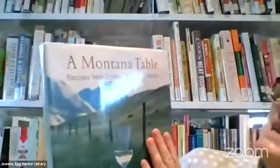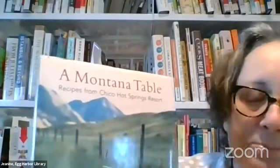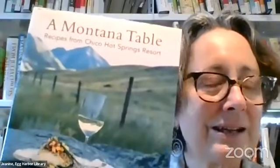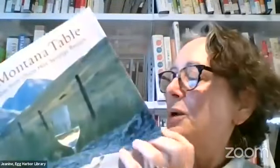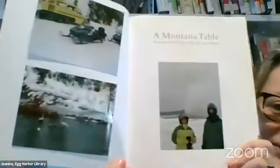Janice shows The Montana Table cookbook from Chico Hot Springs Resort, near Yellowstone. For about five years she and her group would stay there, soak in the hot springs, and dine at their four-star restaurant. She loves tying her cookbooks to memories — not just recipes but a record of where she was and why she has the book. The cookbook becomes a memory book too.